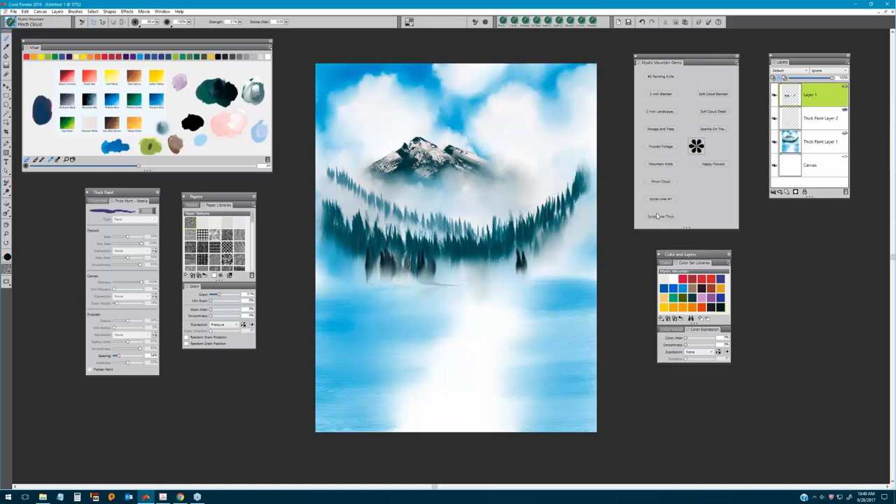Now I'm going to pick up the Script Liner Number One brush, select a nice pale color — a mixture of alizarin crimson with white — and just pull a little bit of a land mass out on the sides. This gives us that little plane where we can start building our land mass, keeping those lines nice and straight as they go across.